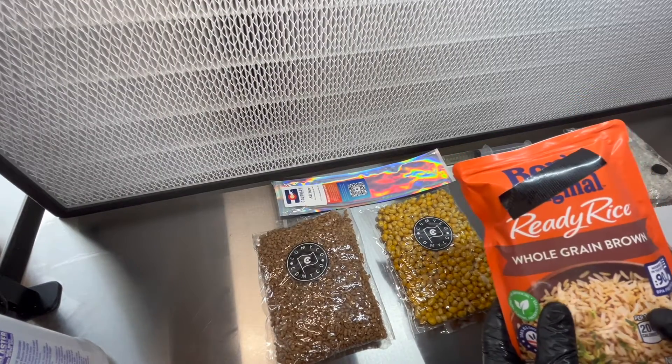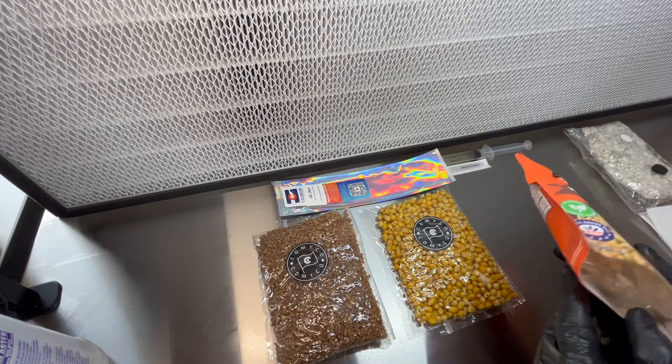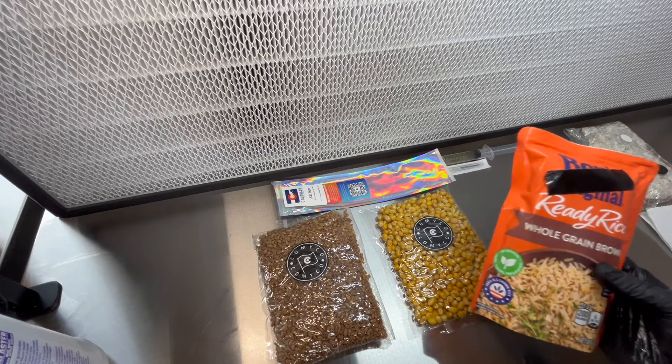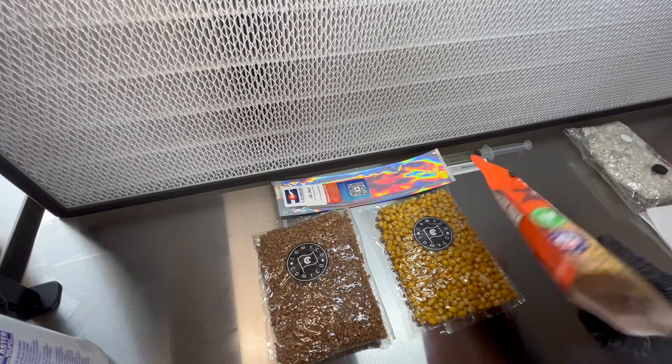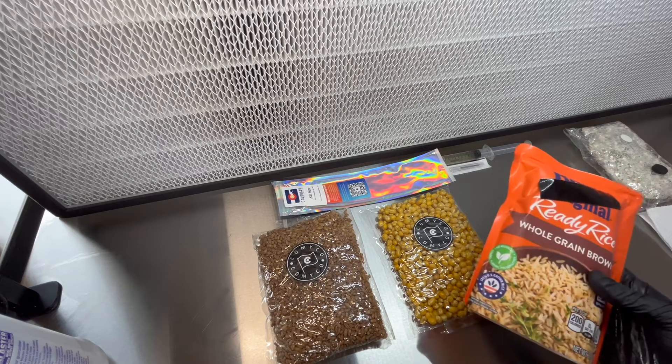So we got the Uncle Ben's. It's very accessible. It's sterile grain — exactly what you need in that sense. You can go to Walmart, you can go to the dollar store, you can find something just like this. So the convenience factor is pretty hard to beat.